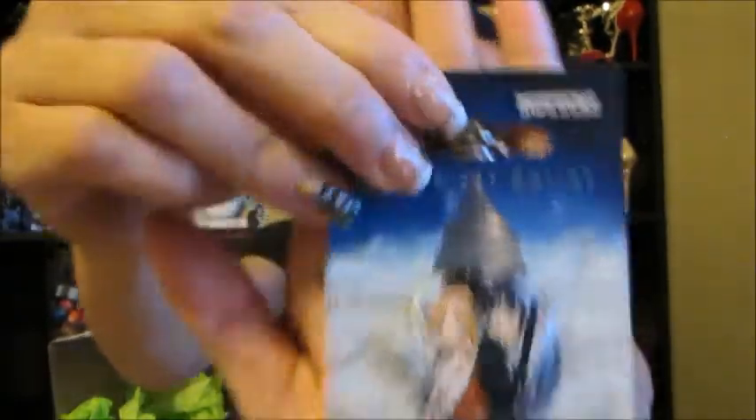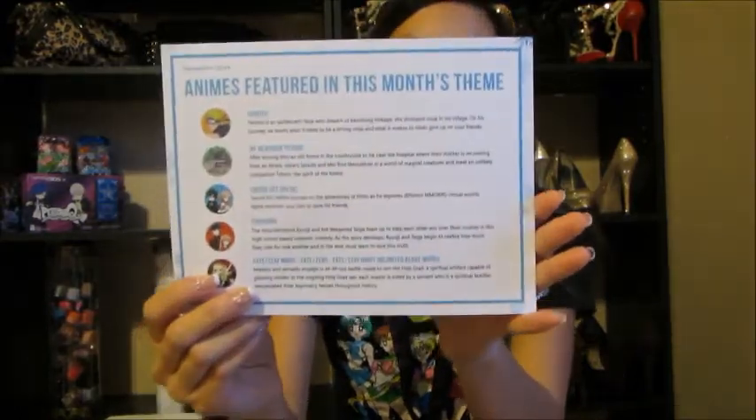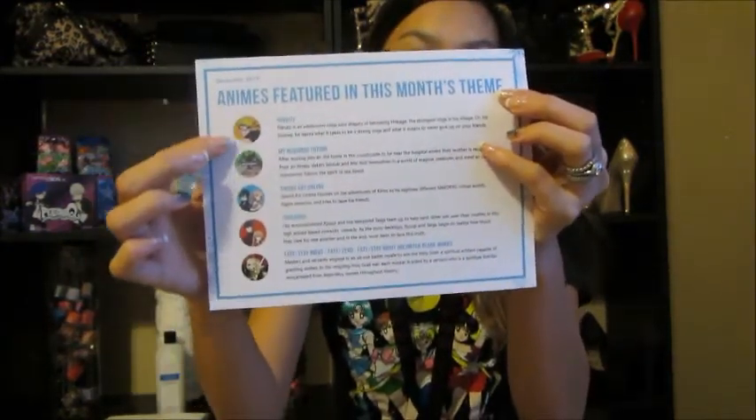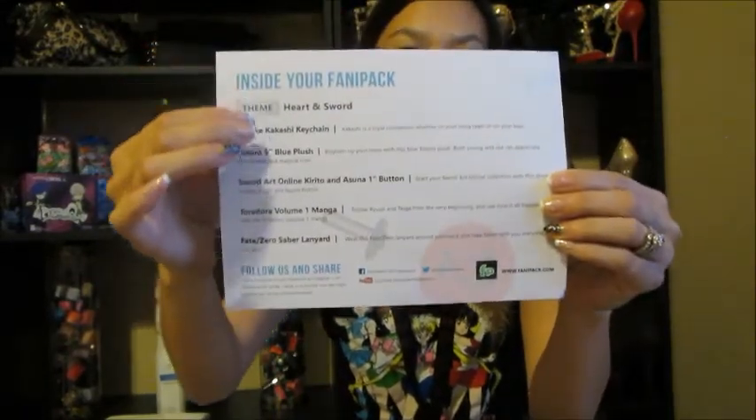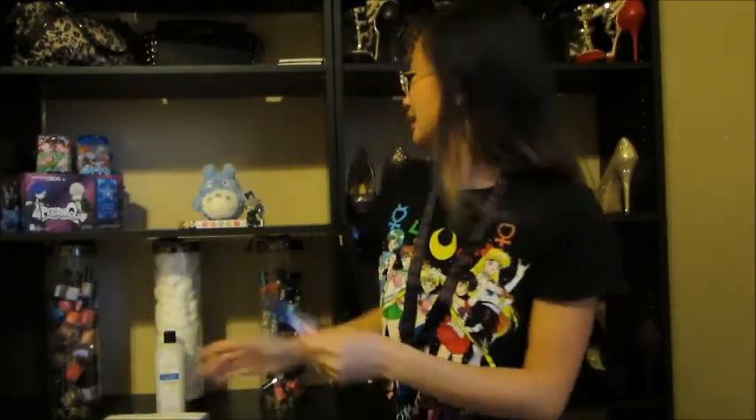We got one more thing — it's a Sword Art Online pen, and this is just the first one. The sword arc I actually liked, I didn't really care for the fairy arc, and I'm watching the gun arc right now which is pretty cool. The card gives a little description of the animes involved, and the back gives more descriptions. Overall I think it was pretty awesome.